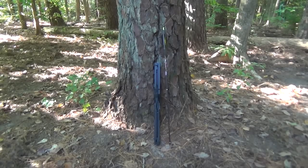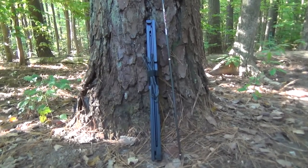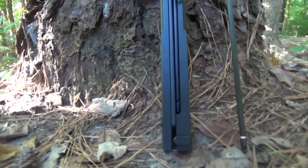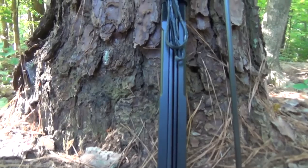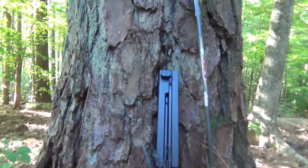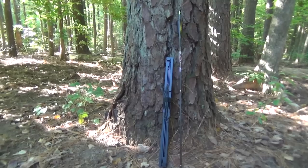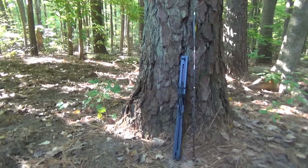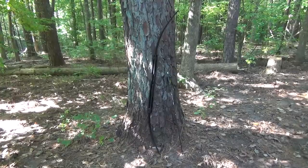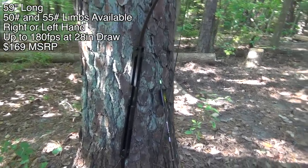The compact folding survival bow is a great name for this because that's exactly what it is — it's small, it folds, and it's designed to survive. The riser is machined from 6061 aluminum with channels that fully contain the limbs when they're folded. The arrow cutout is also the arrow rest and it's covered with synthetic fibers for a silent draw. A simple velcro strap holds the bow closed as well as holds the string in place when not in use.